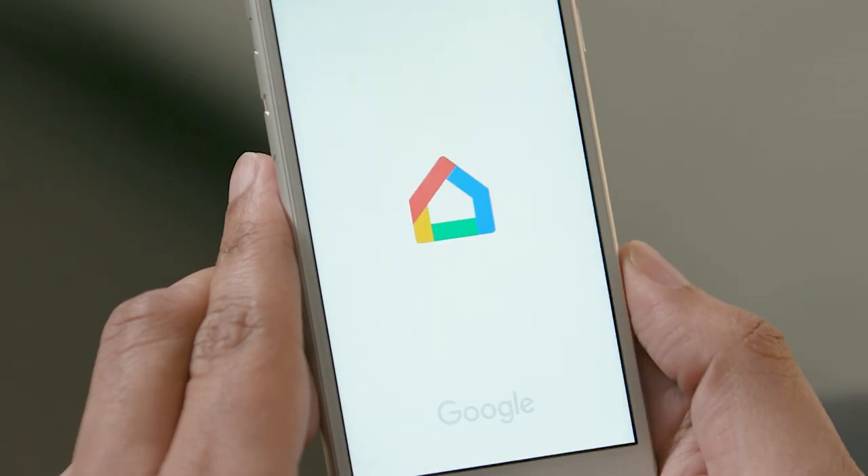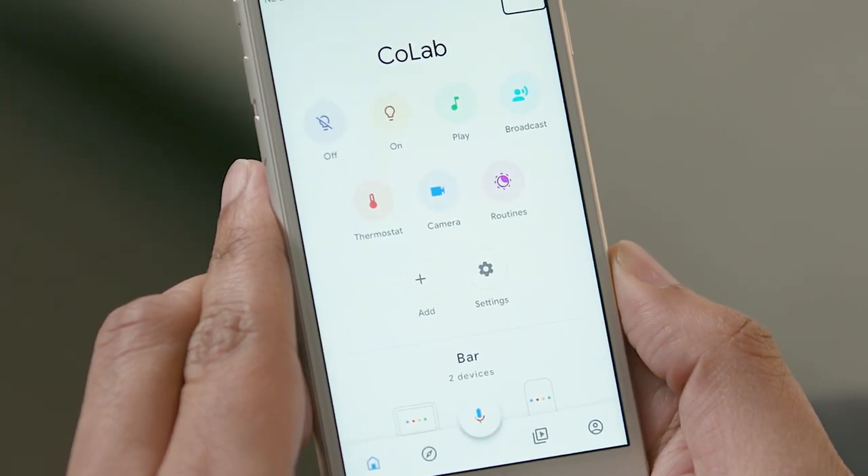I'll now go ahead and open the Google Home app. [VoiceOver: Google Home. More options.] I'll find the Account tab in the bottom-right corner.